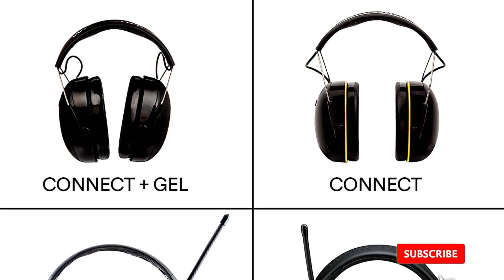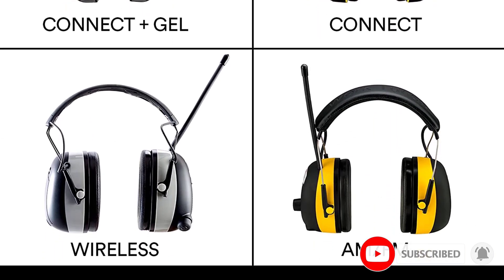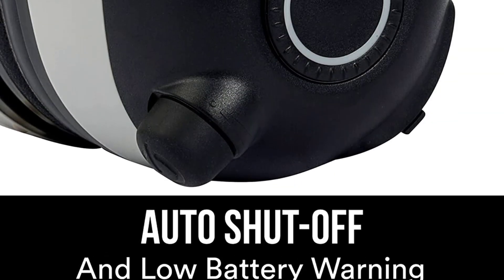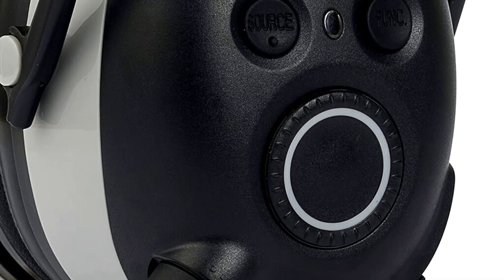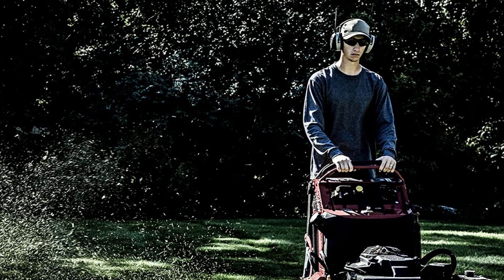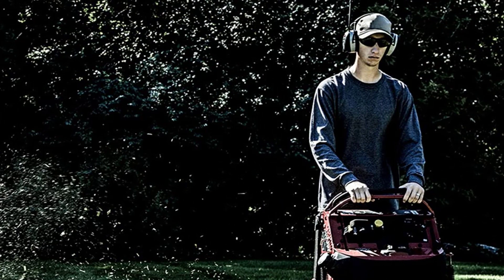Equipped with Bluetooth capability, these wireless headphones for lawn mowing take the dullness out of lawn work by letting you listen to your favorite music, podcasts, or audiobooks from your phone or tablet. It also has safe volume control technology that monitors your audio levels and keeps them within a safe range, eliminating the need to fiddle with buttons or settings and leaving you free to get your work done.